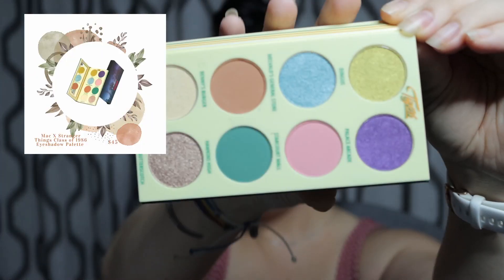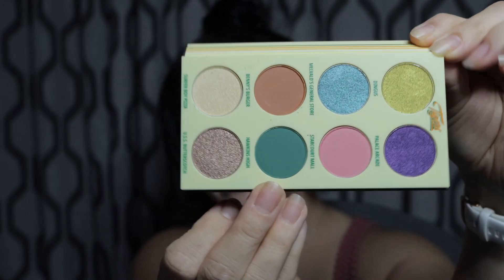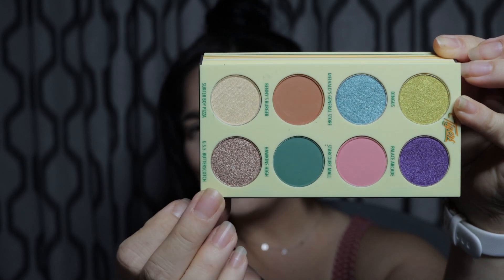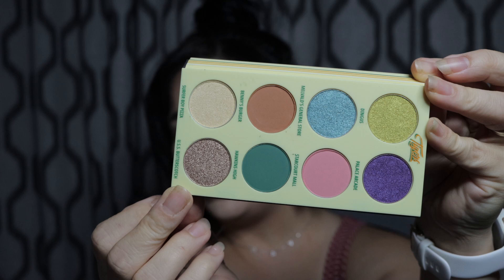The last thing he purchased was the eyeshadow palette. This is so pretty. I know we're going to be using some greens. I'm thinking this gold, maybe this color right here. I mean, these are some beautiful colors. This is definitely not my normal eye look, but that's kind of the point. Look at these colors — we can't just do a neutral eye look.